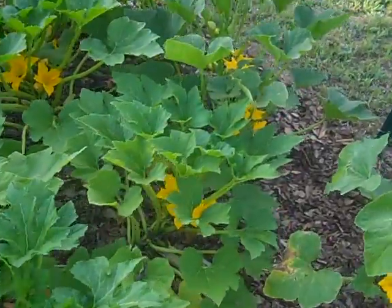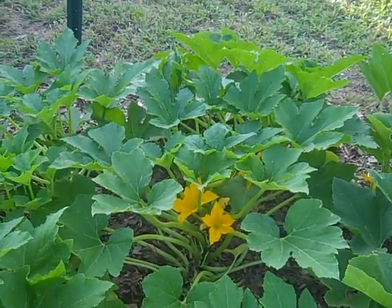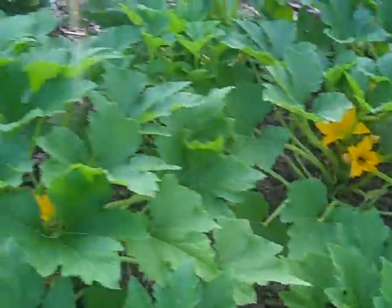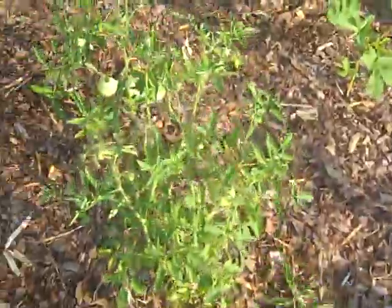Oh well, there's bees all over these flowers. I don't know if you can see them — I don't think my camera's good enough to show them. The tomatoes are continuing to grow.